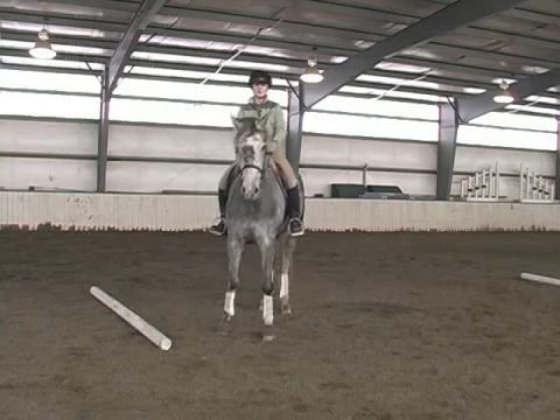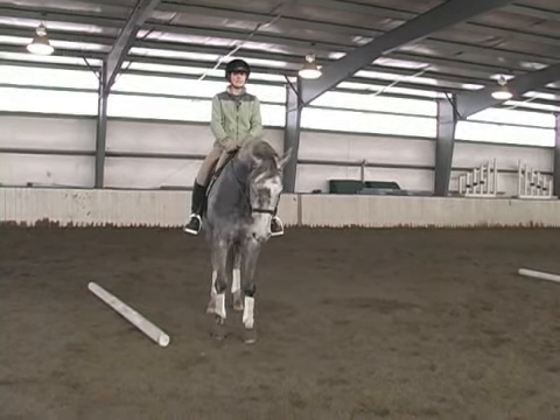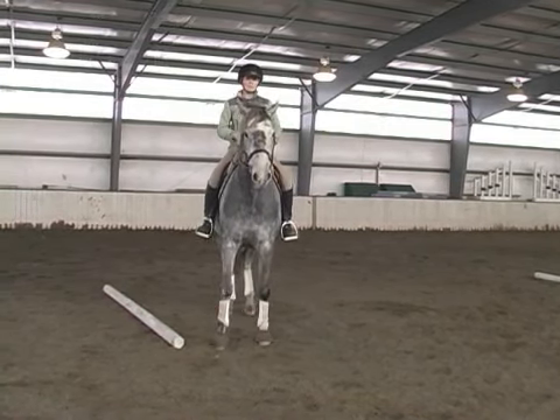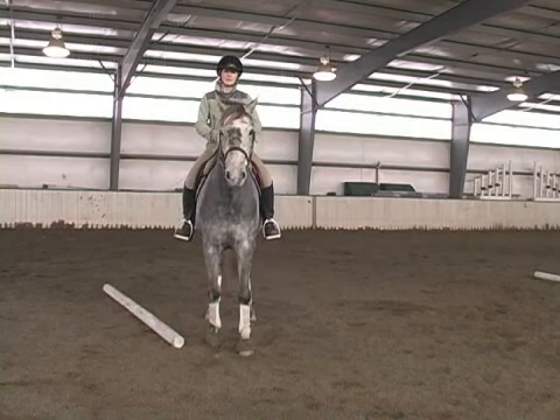You want to make sure when setting a gymnastic line you consider your horse's capabilities and their level of experience. You don't want to over face them. It's important to have a trainer or someone that can help you decide what exactly is best for your horse.